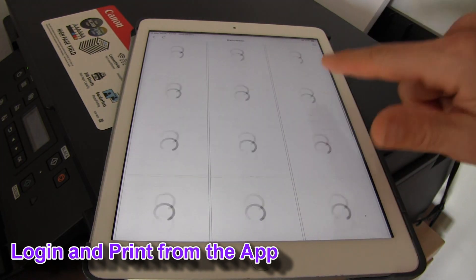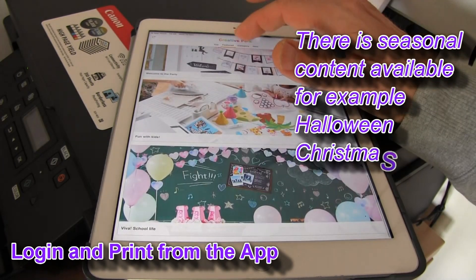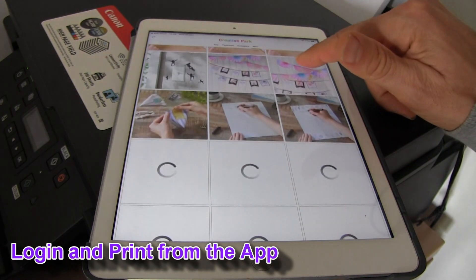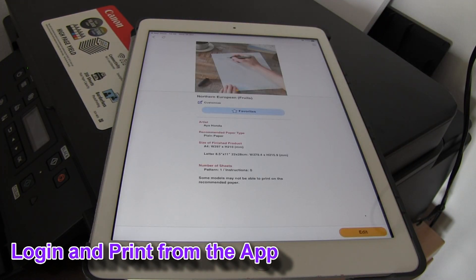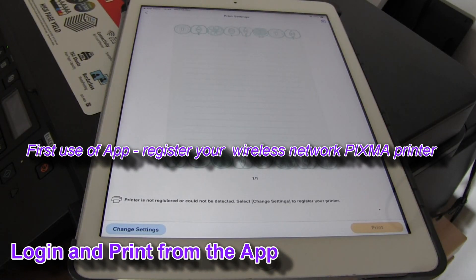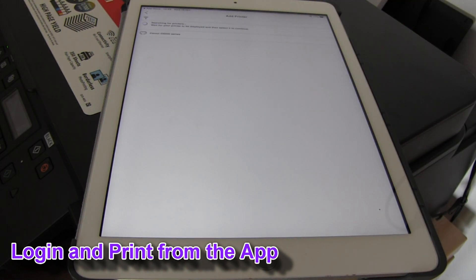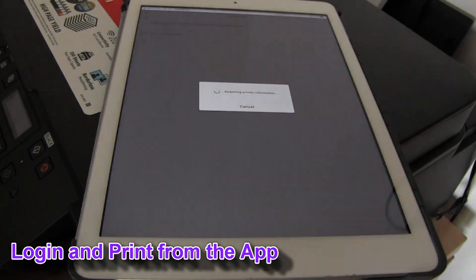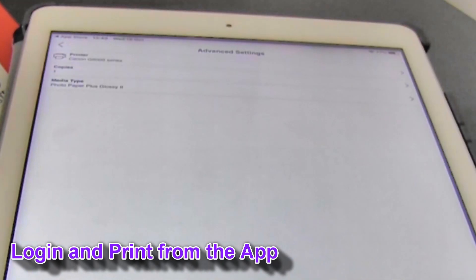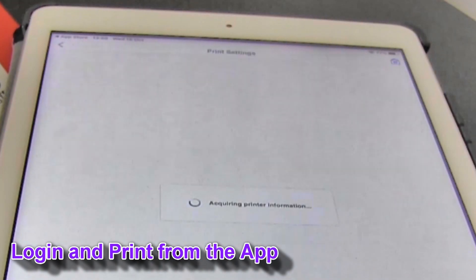In Creative Park you can find different printable items. I have selected one item and I will print on my Pixma. I am using my app for the first time, so I need to register my printer. This app is backwards compatible also with older Pixma models.